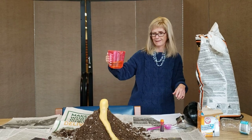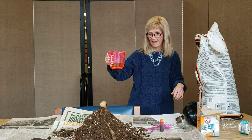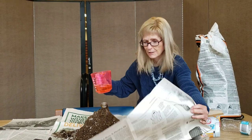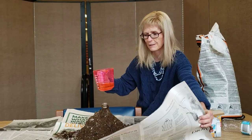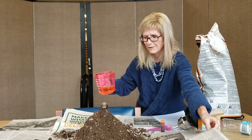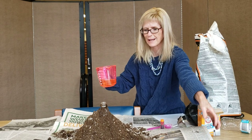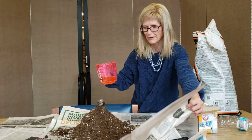Here it goes. There's the lava — which I don't want to go off the side of the table, so I'm going to lift up my newspaper. Pretty cool, huh? It's just a little bit of science thrown at you over your school vacation, which I hope you enjoy.